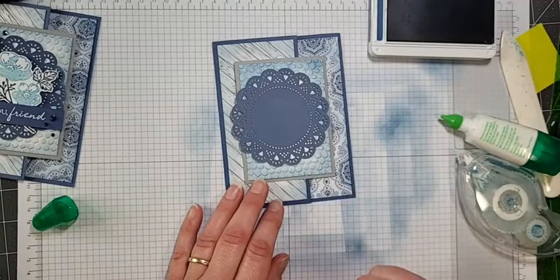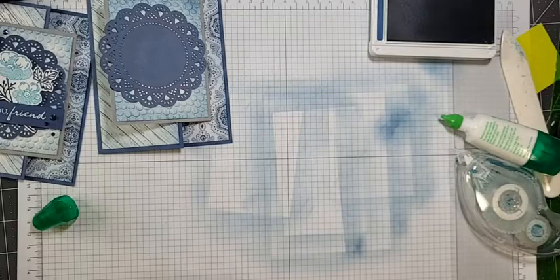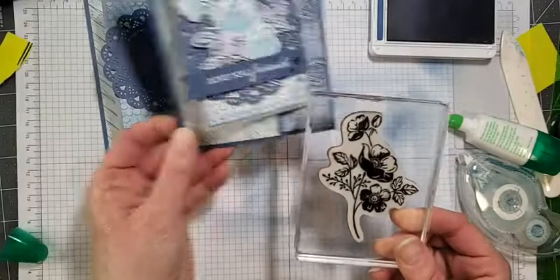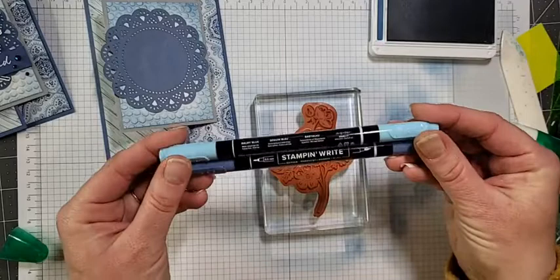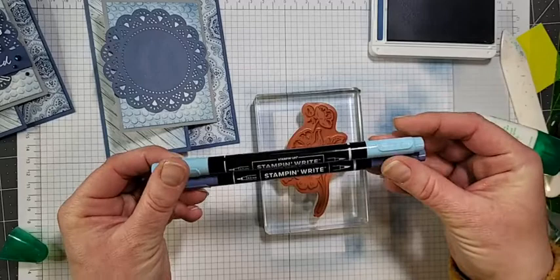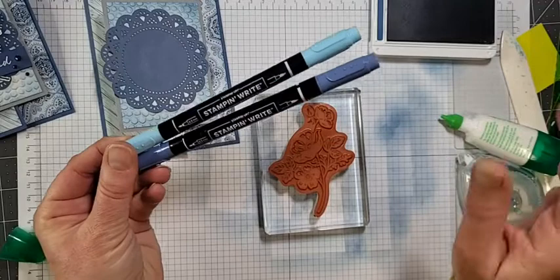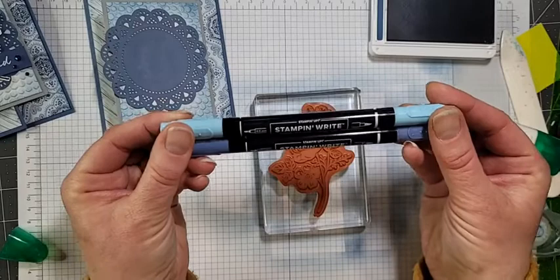Now we're going to do what I call the marker technique. Here is this gorgeous floral image from the Shaded Summer stamp set — you can see it's two-tone blue. To do that I'm going to use my Stamp and Write markers. You cannot do this technique with your Stampin' Blends — the Stampin' Blends are alcohol-based and dry instantly, so this technique won't work with them. That is why we use the Stamp and Write markers for this.